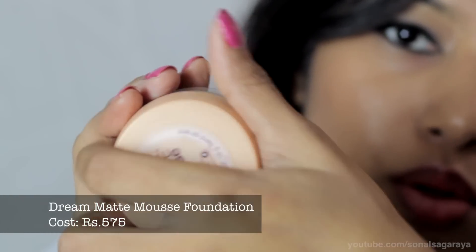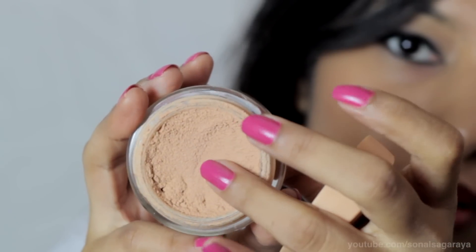The next product is their Dream Matte foundation and I have tried this before and used it in my older tutorials. This is the best foundation for people who don't have the patience to use liquid foundation. It's easy to blend, easy to work with — I just love this foundation.